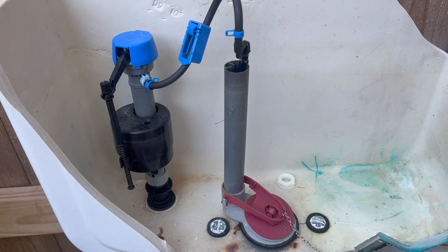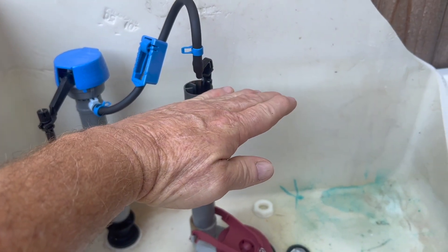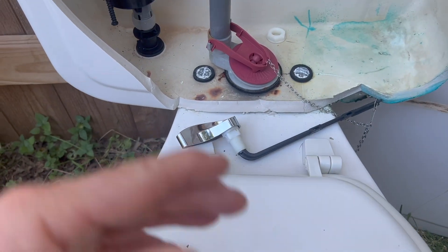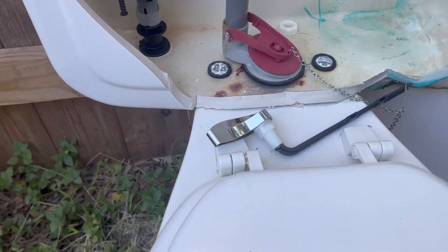When that happens, all the water that's stored in the tank drains through the bottom and through the bowl. It flushes the material and the water out through a trap.